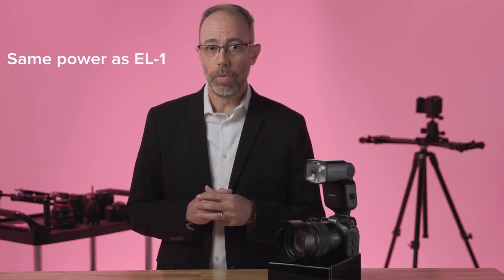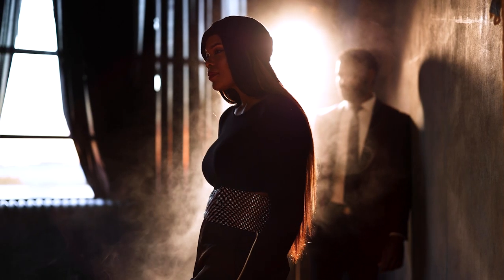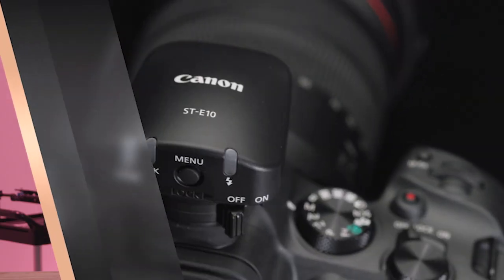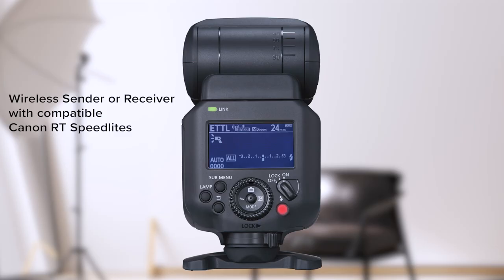Adding a Speedlite to your kit helps you control the light versus just dealing with it. For on-camera flash, power is the same as the EL1 with a maximum guide number of 196 in feet. So you have lots of power at your fingertips for most situations, even when using high-speed sync to balance fill flash in bright conditions. For photographers working with multiple speedlights, the EL5 is compatible with Speedlight Transmitter ST-E10 and can be a wireless sender or receiver for any RT-compatible Canon Speedlite.